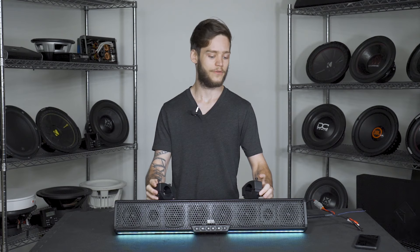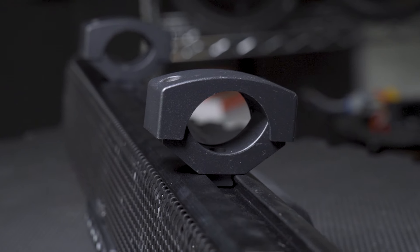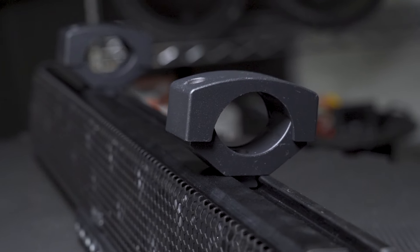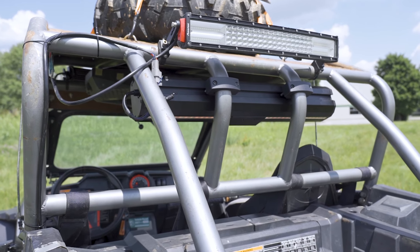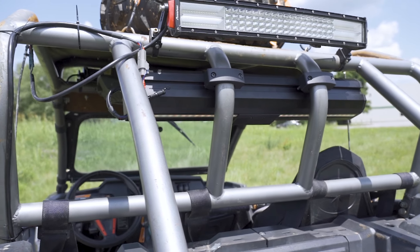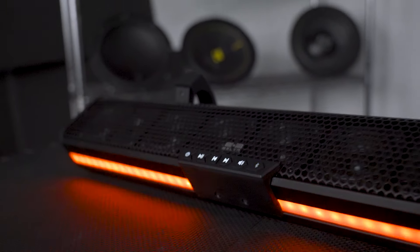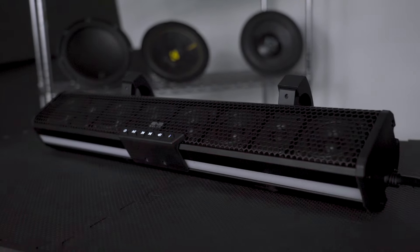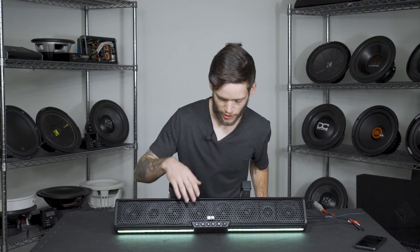When it comes to mounting, you have two included multi-angle mounts so you can mount them in various positions. These handle 1.7 to 2-inch bars that they mount up to, and there are two mounting rails — one on the top and one on the rear. The whole thing is encased in a nice metal and hard plastic body that's really going to protect it and give you that durable build quality you'd expect.